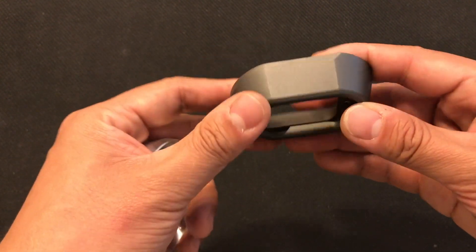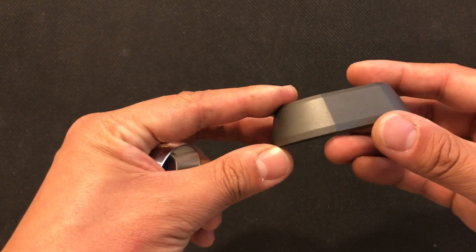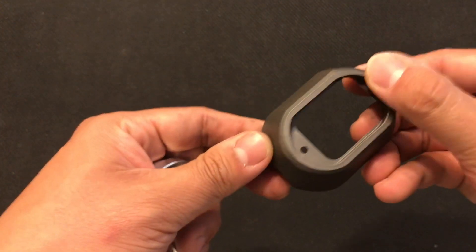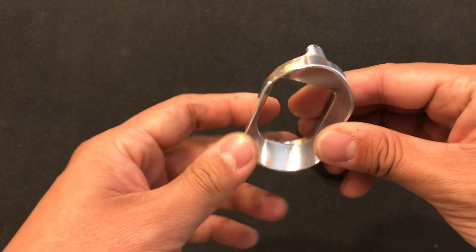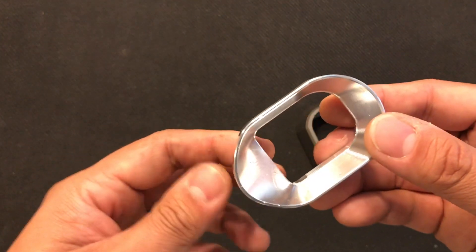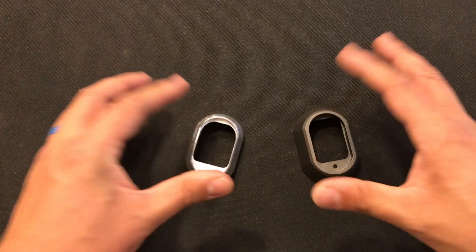As you can see, Advanced Fire Solution's Magwell is Cerakoted — they sent me the tungsten gray. They also have tungsten black and a standard black Cerakote. The Taylor Freelance one is raw aluminum finished by anodizing, available in black, red, and I believe blue as well.